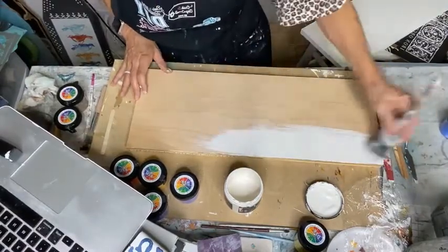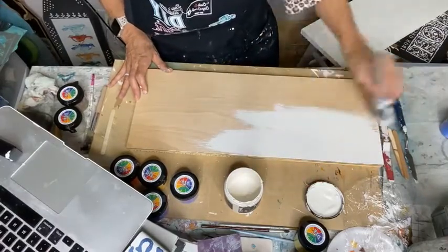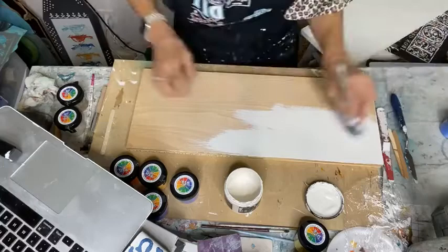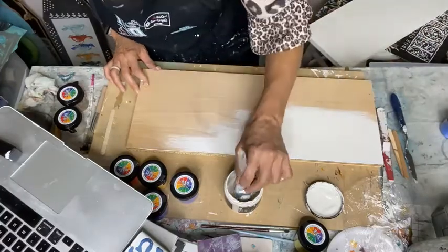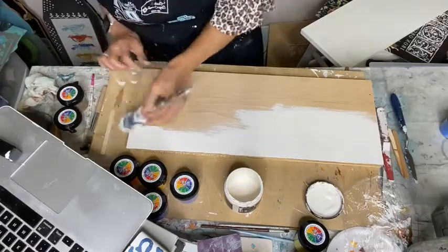I just wiped the dust off — no prepping of the board, no nothing. I should have sanded the edges a little bit, and I did do that on another piece I'm using.